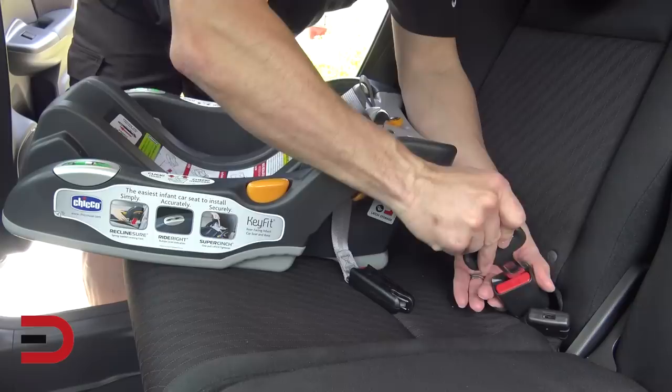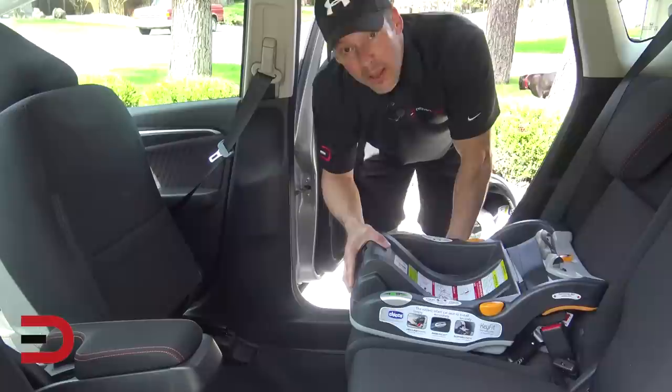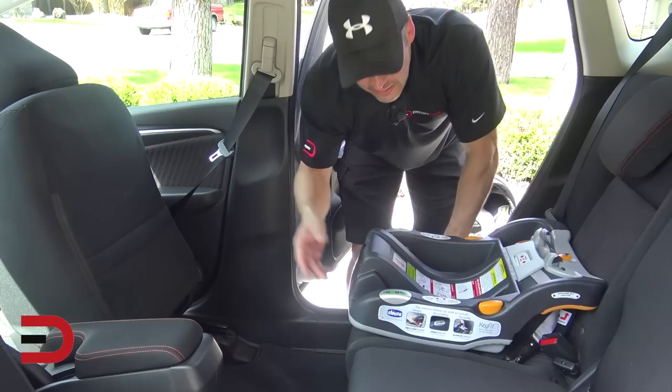Now it is attached. That's for if you don't have latches available in your car. It's not the best option, but it will keep the car seat base secure. I'm going to take it out and do my favorite way — with new cars like the Honda Fit, I'm going to use the latch system.